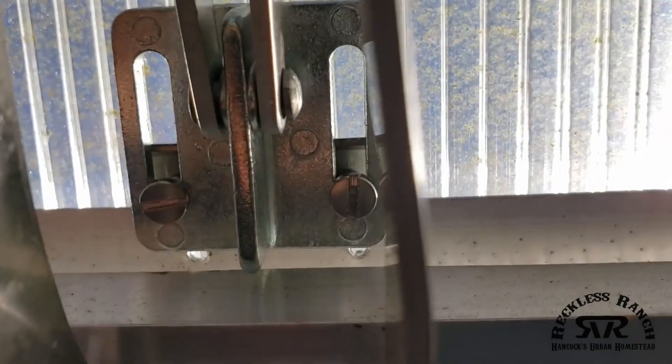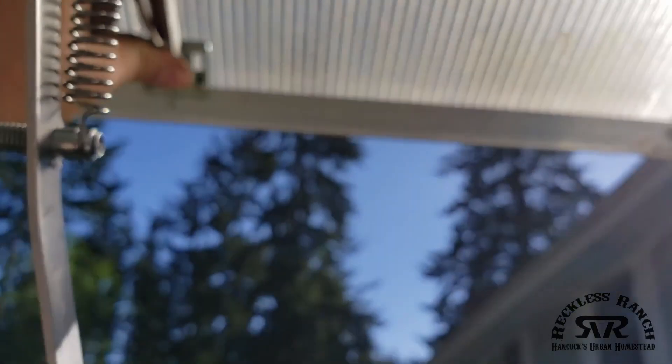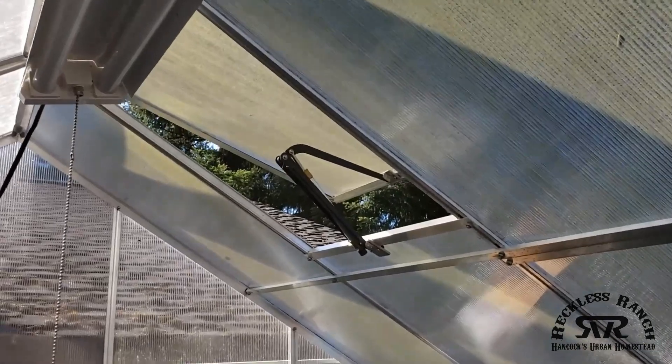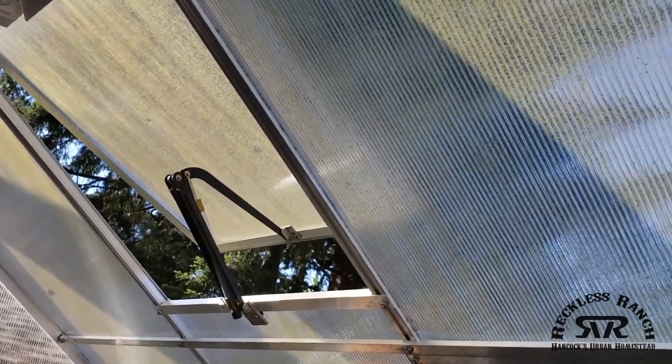Sorry about the lighting. That's good to go. I have the other part in the freezer cooling off so it compresses. When it warms up, it'll push up and push the vent out, and then it'll vent. That should work really well.